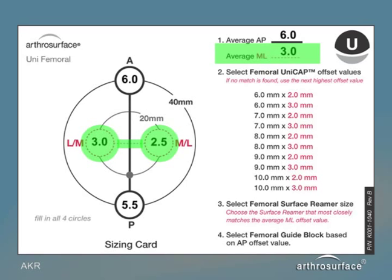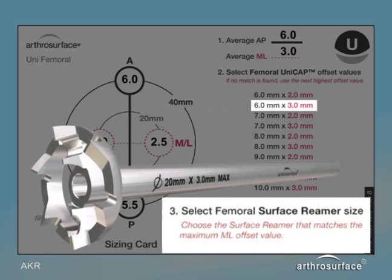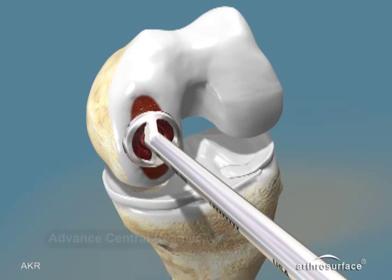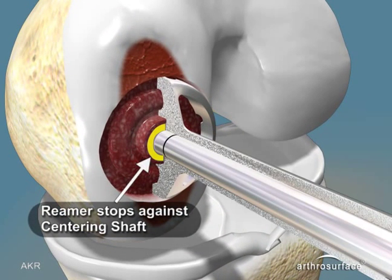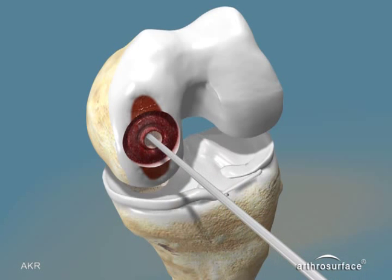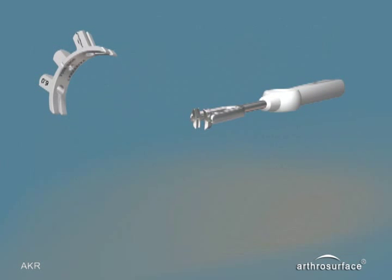If in between sizes, round to the larger size. The femoral surface reamer is selected based on the medial-lateral value — in this case a 3.0 millimeter reamer. Ream over the centering shaft until the reamer bottoms out or stops on the centering shaft, then remove the centering shaft. Select the proper guide block based on the mapping point selected from the anterior-posterior curvature — in this case a 6.0 millimeter guide block.